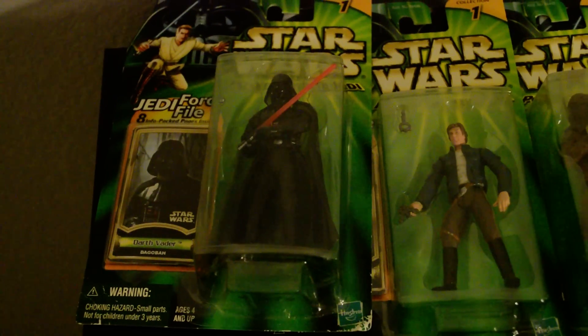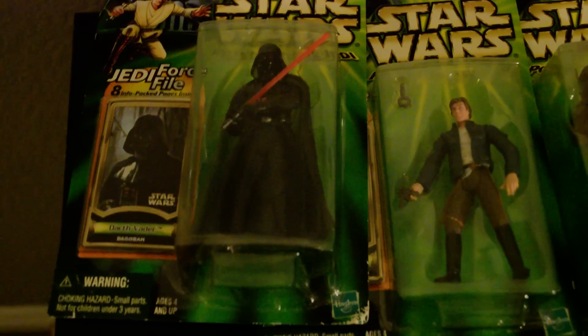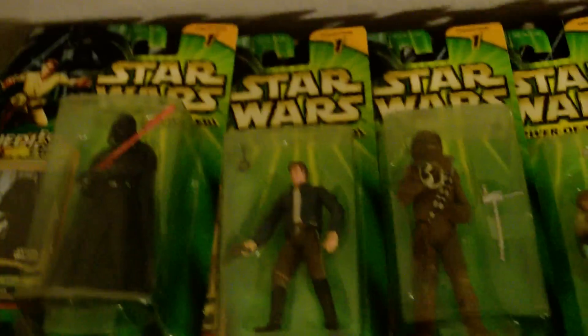Hey everybody, I'm going to be going over the Star Wars Power of the Jedi series. I'm going to do Collection 1 in this first video here. I'll have all the Collection 2 ones next. I actually have a lot more Collection 2 than Collection 1.